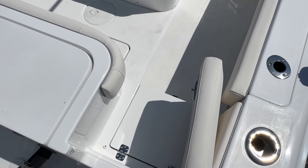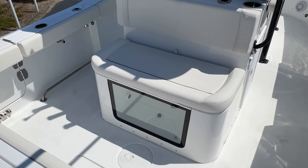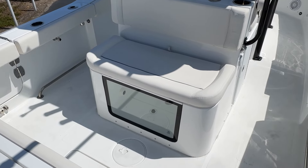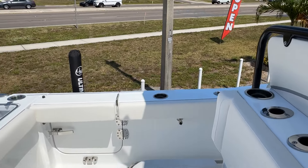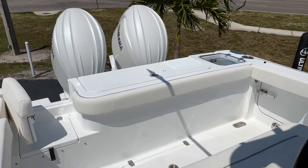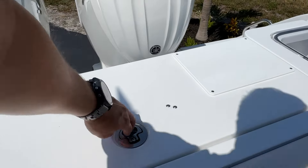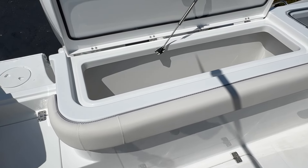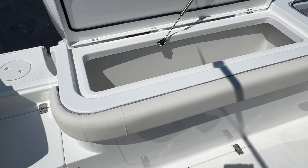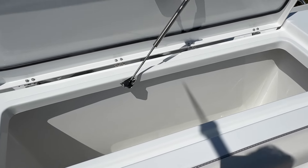Coming into the boat through the transom door, the first thing you'll see is the mezzanine leaning post with an aquarium-style live well sitting underneath. This is a rear-facing seat — looks really nice, lets you keep an eye on your rods when trolling. Looking towards the back of the boat, I have my fish box right here. This is an insulated cooler. On the days you're not fishing, stuff the towels in there, the kids' toys — it's a really big, deep space with lots of storage.